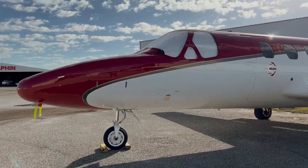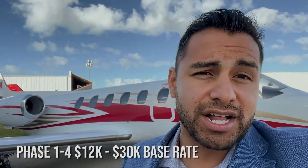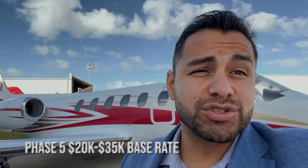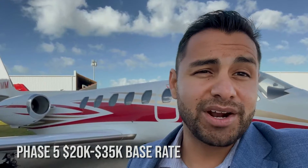Every six years, you're going to have those inspections coincide. When it comes to thinking about cost, your phase one through four inspection can range anywhere from $12,000 base rate all the way up to $25,000 to $30,000, depending on where you take it. The phase five inspection is going to be about $20,000 up to maybe $35,000 base rate, again depending on where you take it.